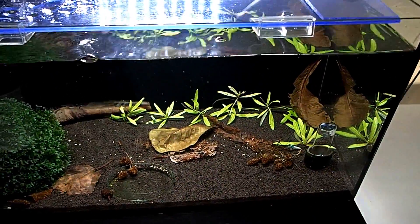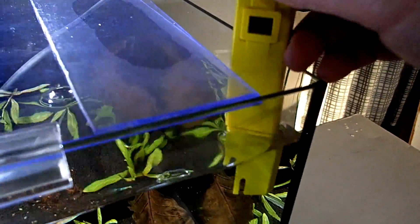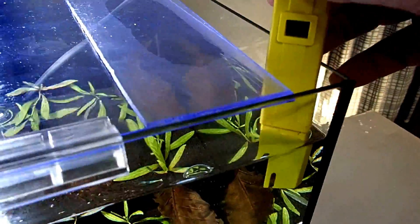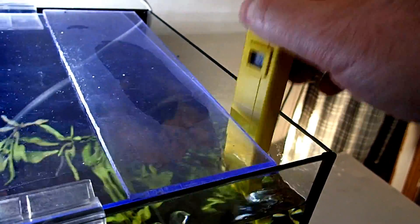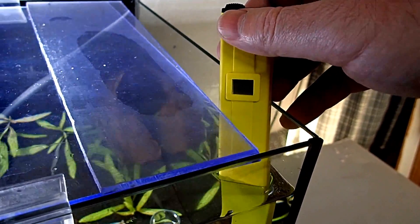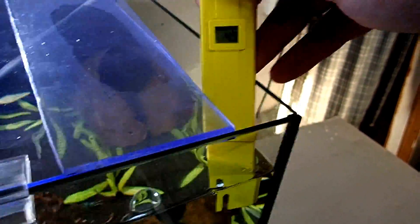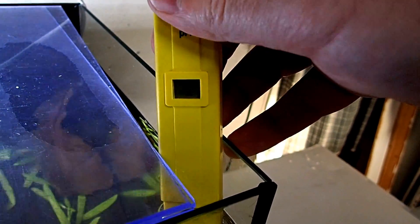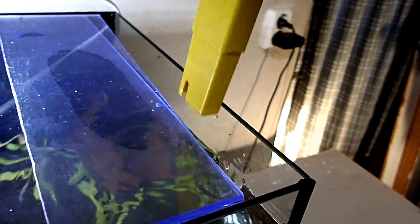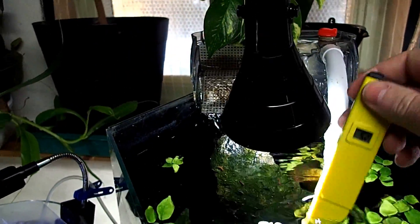Welcome back - let's do some pH testing. We're going to start with this tank. This was my newest tank and this has ADA Amazonia Powdered substrate. We're going to see what the pH is in this. I suspect it'll climb and climb and climb - I think it's going to be nearer 6 eventually. ADA Amazonia Powdered is meant to be around about 6, but I wouldn't be surprised if it's around 5. It went to 5.1 then 5.0 - so I think this one's about 5. I'm not too shocked about that.